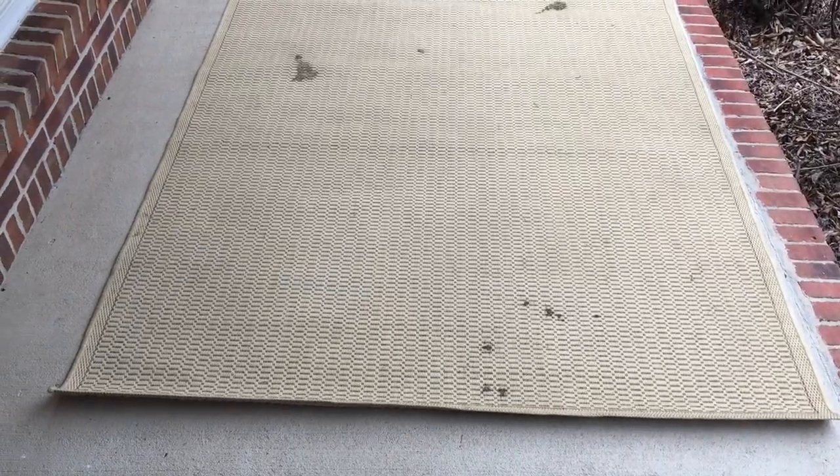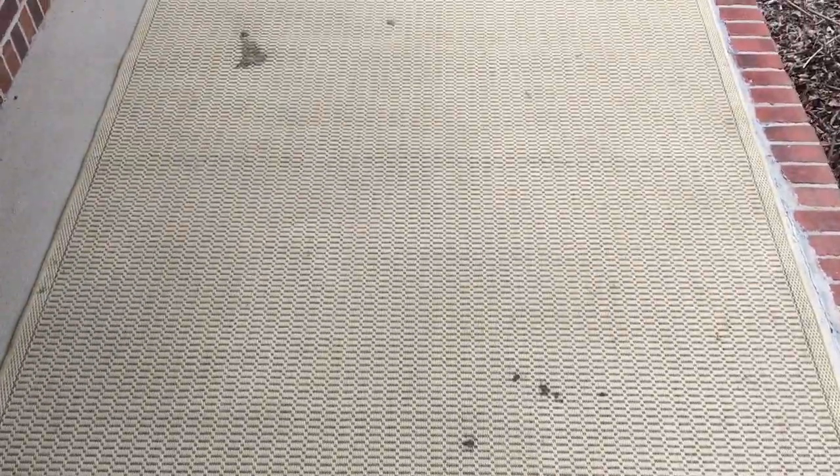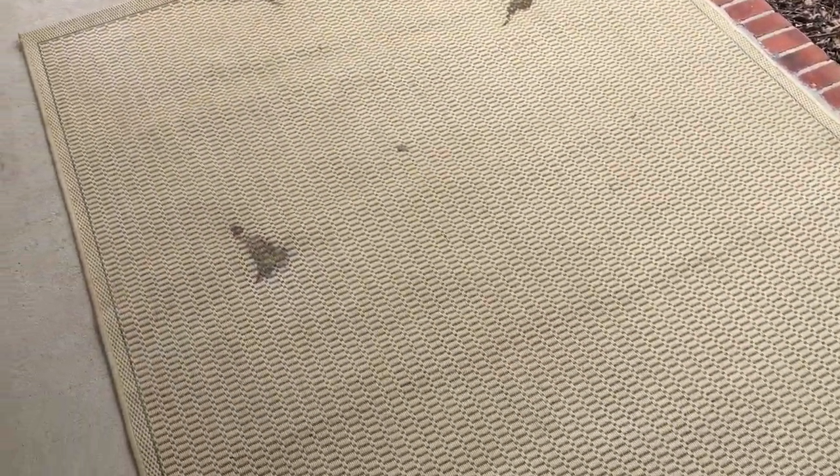Today we are cleaning several rugs. We will be using the auric orbiter with the union brush, and then we will be using a vapor steamer to get out some glue in one of the smaller rugs.